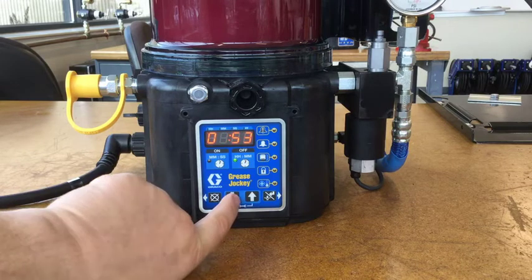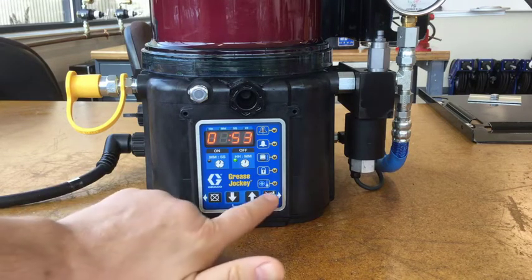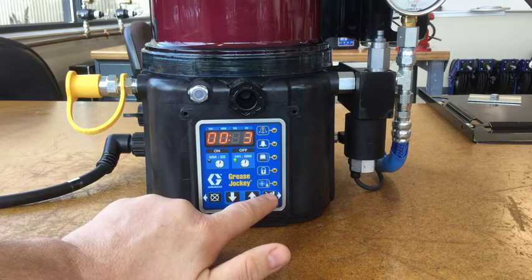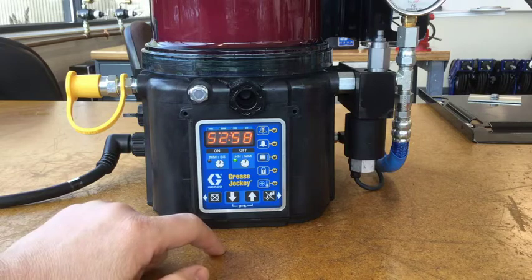If we want to reduce this down to one hour even, we can set it to 53 minutes. This basically triples the amount of grease your truck is going to receive because the pump is going to run three times as often. So we can just leave it set like that — now it's counting down from 53 minutes.